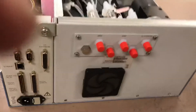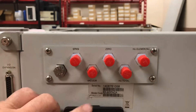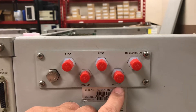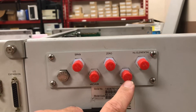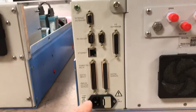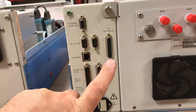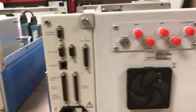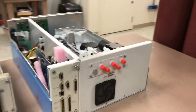Looking around the back of the 80i unit, there are connections for span — which will come off the calibrator — as well as vacuum and zero air. There are umbilical connections coming off the stack for mercury total and mercury elemental; these two lines come off the umbilical from the stack mercury sample probe. Electronics are very similar to the i-series: Ethernet port, digital inputs and outputs, IO expansion for 4 to 20 milliamp output, and RS-232/RS-485.